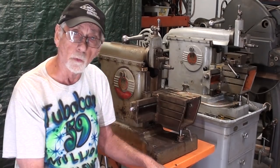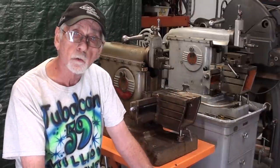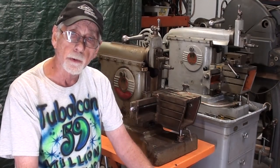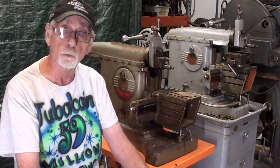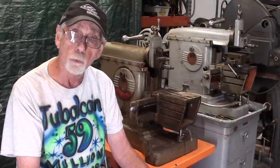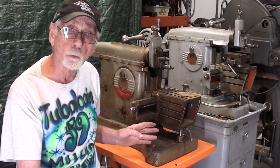I now have two of them, and the purpose of this video, part three, is to show you the differences between the two models. There was a major change. I don't know how many of these were made over the years — probably not a lot, maybe two or three thousand — but at some point they made the changes I'm going to show you right now.